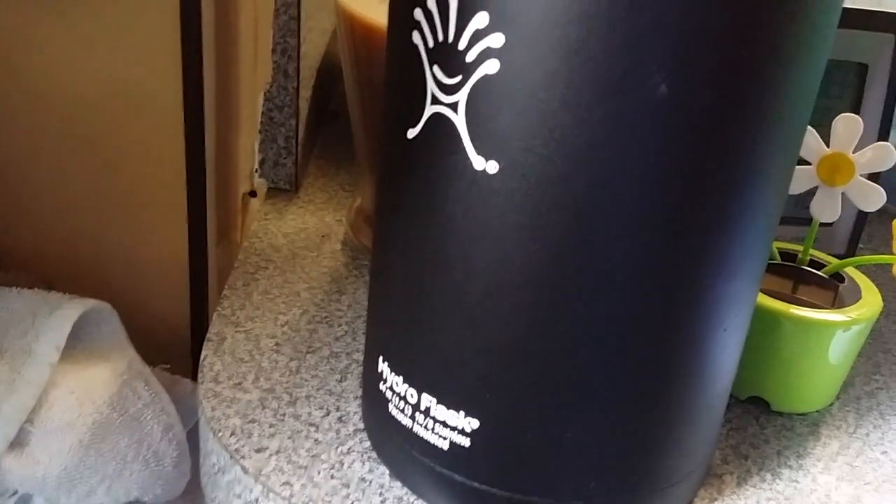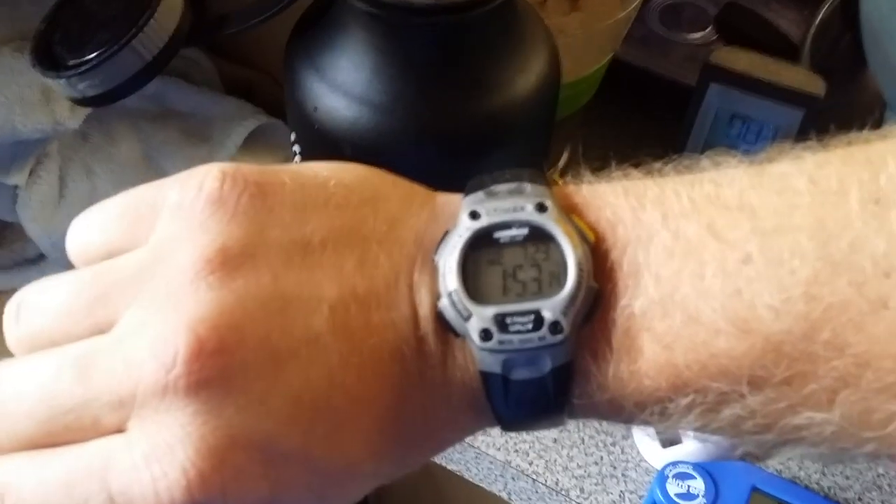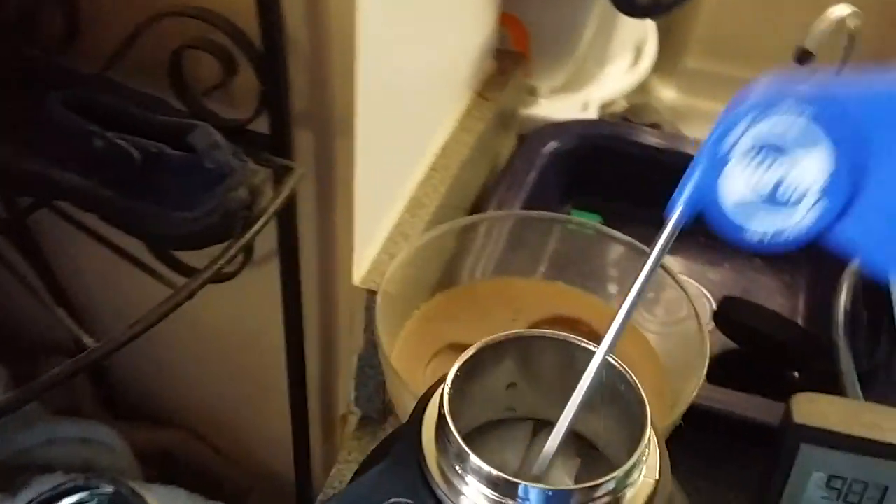The Hydro Flask Wide Mouth at 64 ounce capacity. The ice is filled up halfway and then it's cold water all the way to the top. It is 153 degrees currently in West Florida.